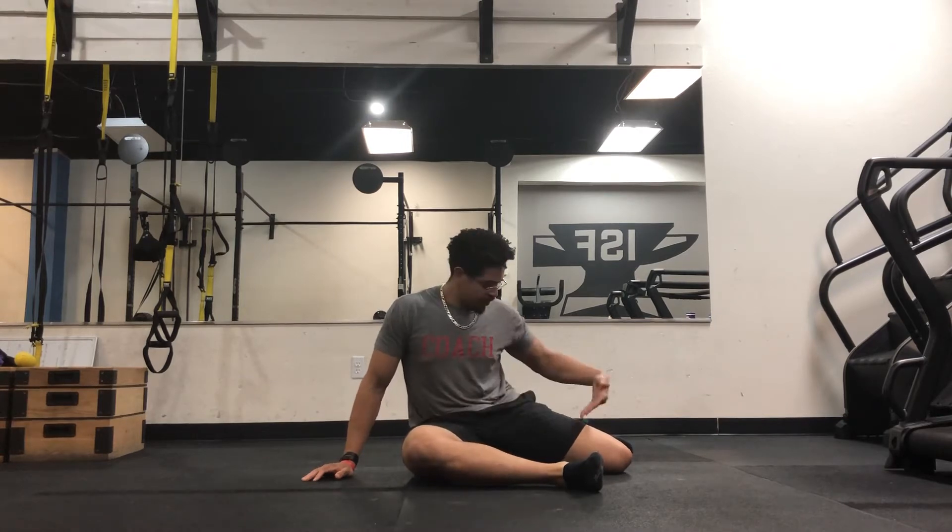All right guys, we're talking about the 90-90 get up today. So the 90-90 get up — essentially, we start off in this 90-90 position, and we actually try to attempt getting up from here.